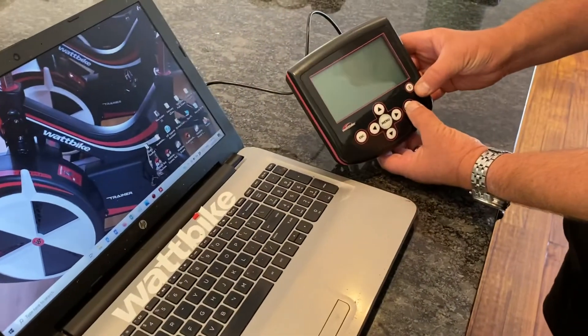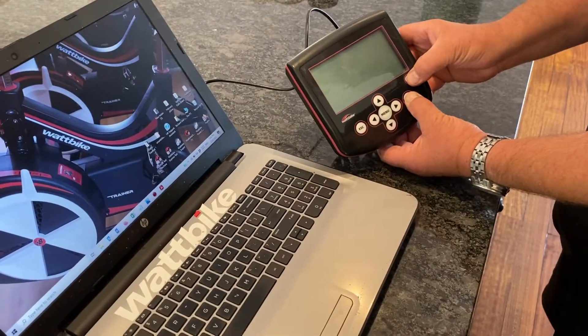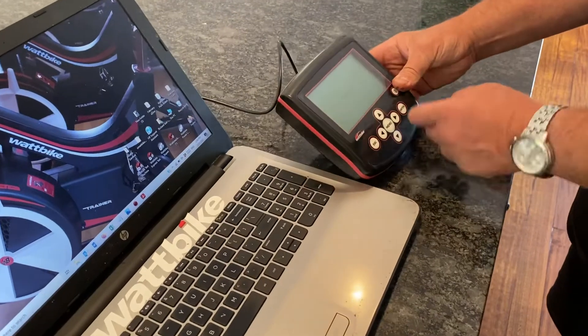Hold the enter button and then press the on button on the Wattbike monitor and it will go to program mode.